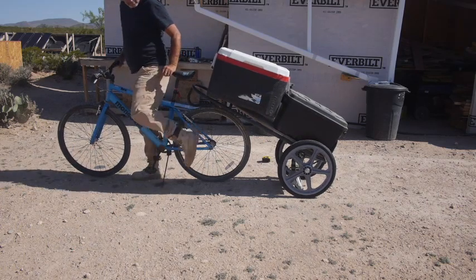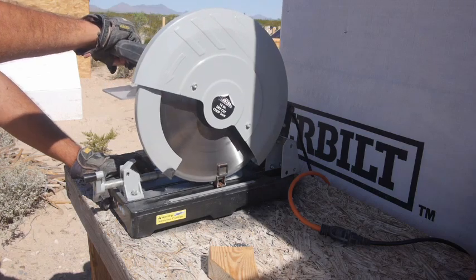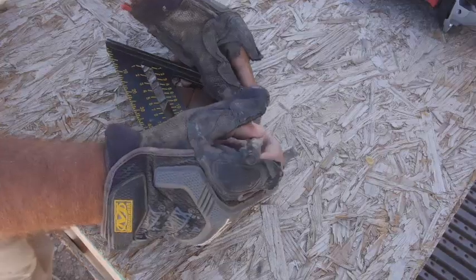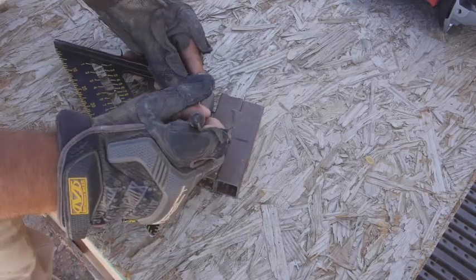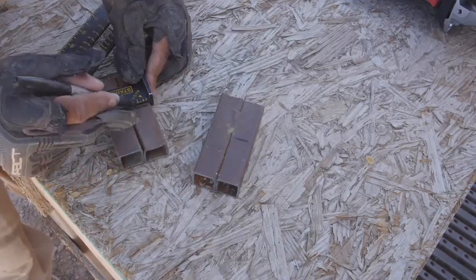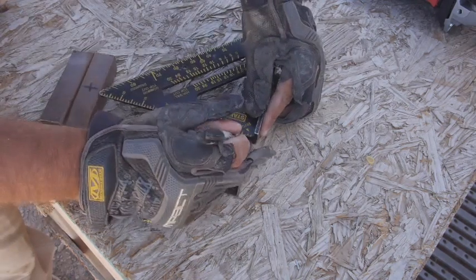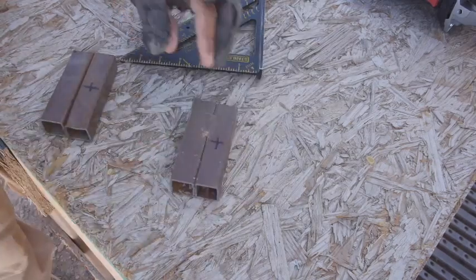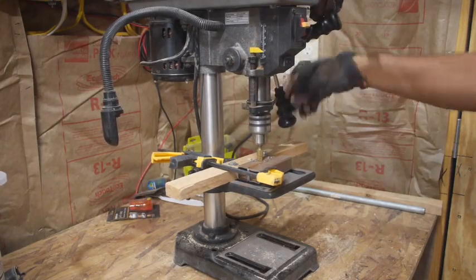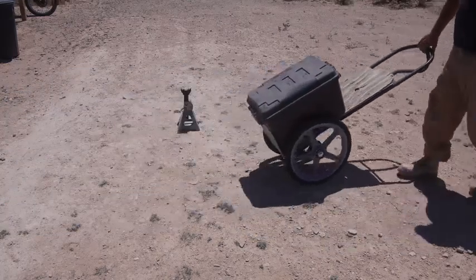I put some time into this, played around with some different ideas, and then decided not to do it for a while. I took a few trips to the post office with just a backpack on the bicycle, and that worked okay the first time. Then the second time was the care package, where somebody sent me a couple of cases of canned food, and it just about killed me. So then I had to go find the trailer again. At this point, I got it set up where I think I'm going to use it.